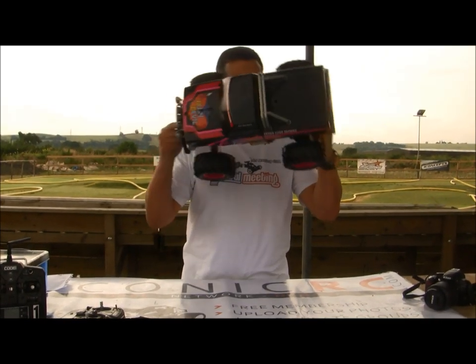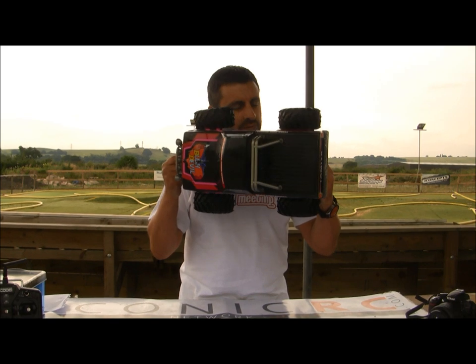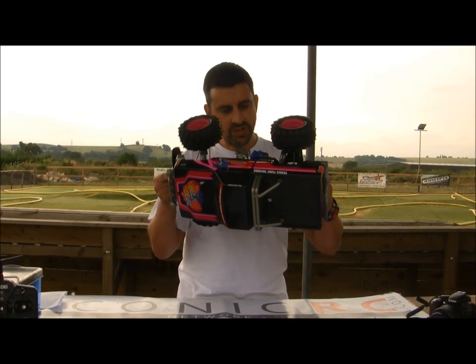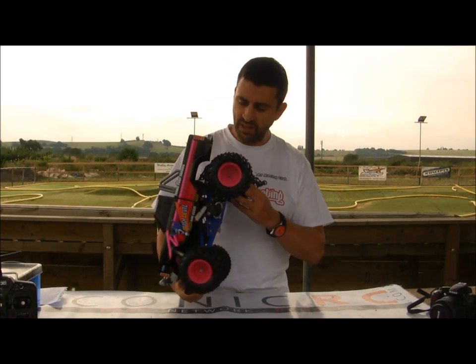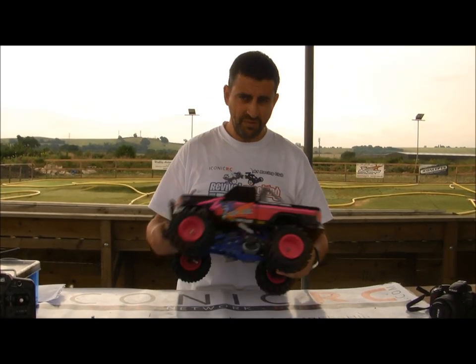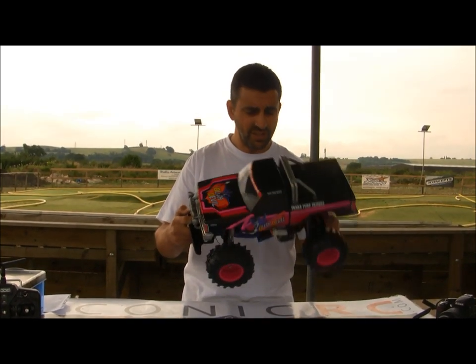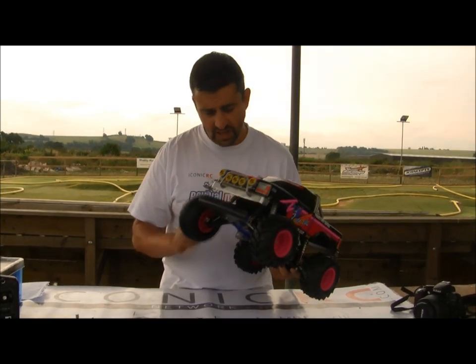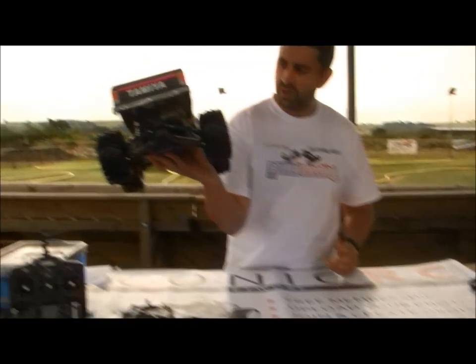This has got a Koyosho Le Mans 480T motor in there. I didn't put that in — this just came like that. This is going to be the first run for this, so we'll see how we get on. Just got a NiMH battery in there and the original mechanical speed controller. So basically the original setup with a bit of a hotter motor in there.